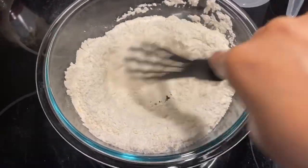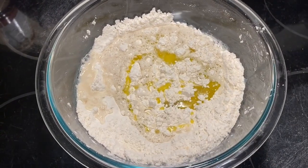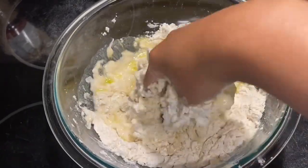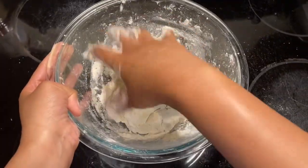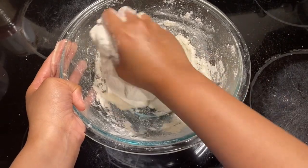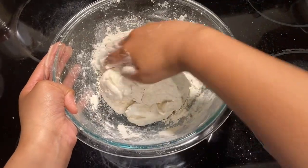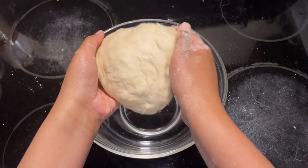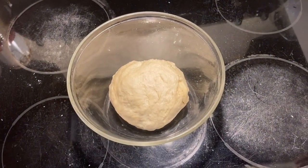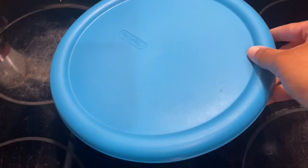Now add one cup of water and two tablespoons of olive oil. Knead the dough by hand until everything is well combined and a dough comes together. Make sure you get all the flour incorporated until there is no more flour staying in the bowl. Put the dough in an oiled bowl to keep it from sticking, then cover it and let it rest for about an hour at room temperature.